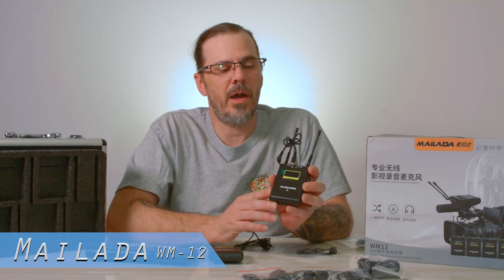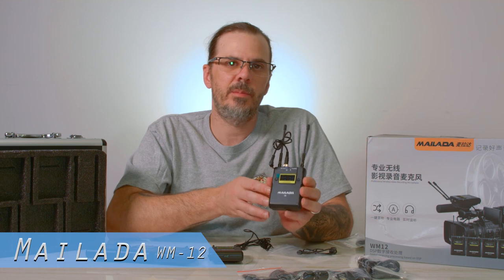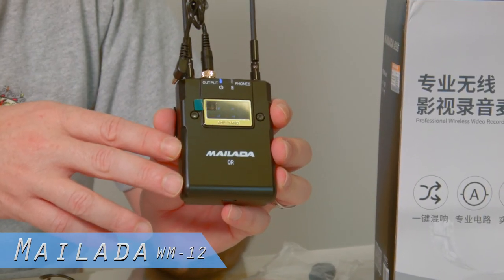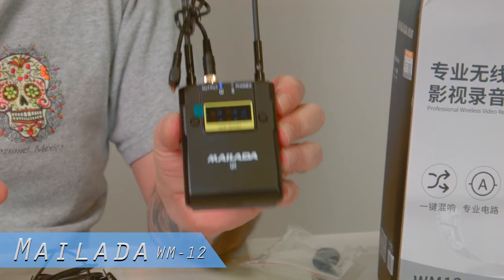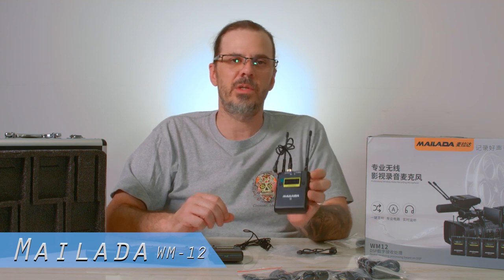I'm really happy with the audio quality — very little background noise, and these are a great item for your kit. They're not for sale in the US yet but we're working on getting them on eBay and Amazon. These are phenomenal for any budget filmmaker. You don't have to spend a fortune on high-end Sony or Sennheiser equipment; the sound quality is going to be just as good.